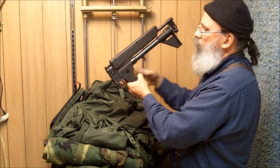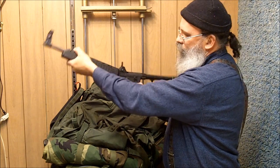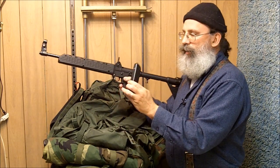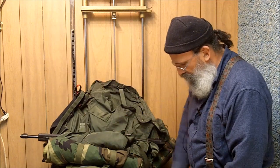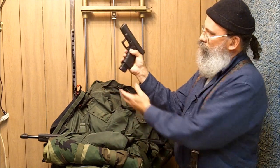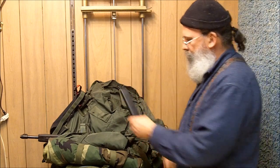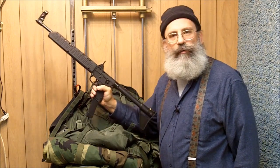One more item I might or might not carry in my bugout bag depending on circumstances is my Kel-Tec Sub-2000 folding rifle. What I really like about this rifle is it accepts Glock magazines — these are magazines for a Glock 17 9mm, and these magazines will also fit my Glock 19. Both rifles will also use the high-capacity magazines. Because you never know what you might need when you're bugging out, this is Survival Doc reminding you: be prepared, or be prepared to be fleeced.